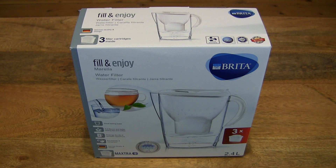Hello everybody! Today we're going to unbox and take a close up look at the Brita Marella Cool Water Filter Jug and Maxtra Plus Cartridges Starter Pack.